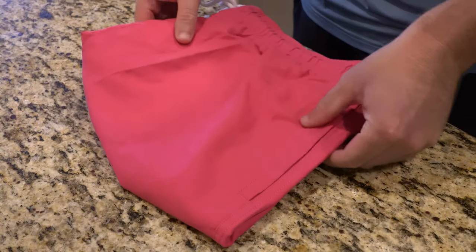You get the variety of colors and the variety of sizes, and of course they come in pretty cheap at $15. Let's go ahead and take a look at the 7-inch inseam first.